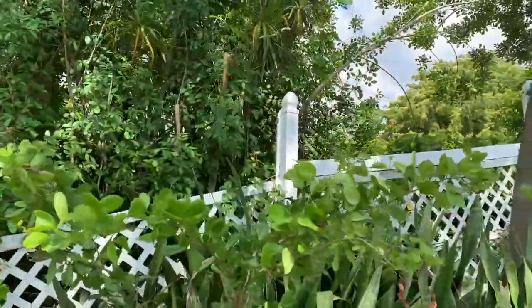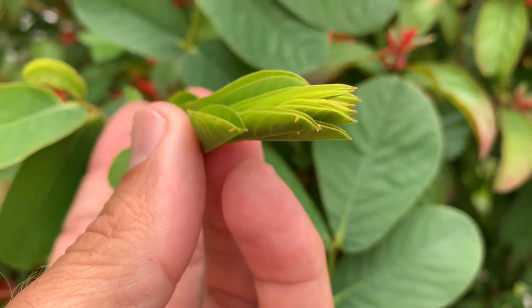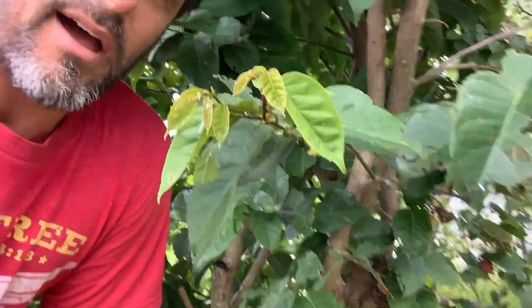Oh here she comes — a large orange sulfur female has made short work of this one little meristem. This baby mockingbird just ate a big old spider.